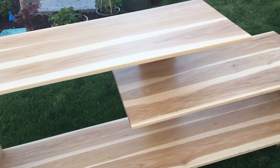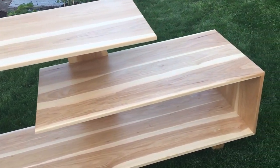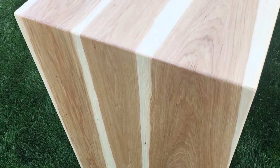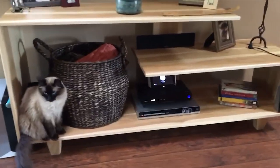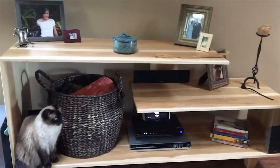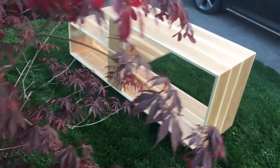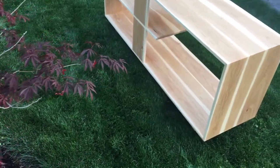This TV stand or media console is an absolute success in my books. I'm really happy with how this came out. Here are some other pictures of what it looks like in the client's home — and one of their cats found a nice little place for itself on the bottom shelf. Don't forget to leave me a thumbs up and please subscribe so you can come back for more from the Hubbard's Handmade Shop. Catch you next time.